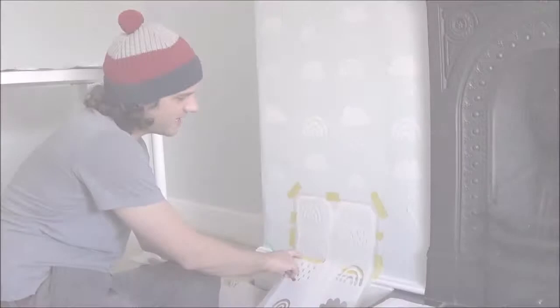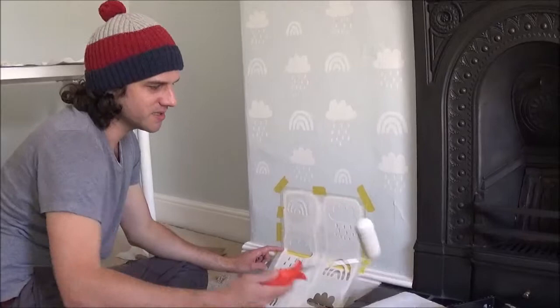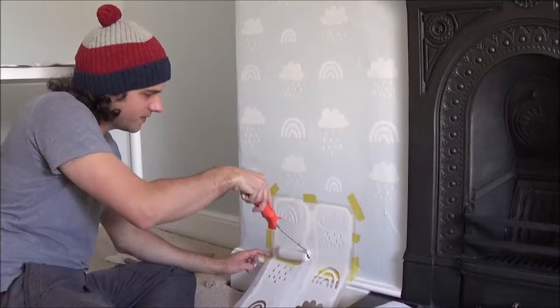So I've got down to the bottom now, to the skirting board. I've taped the stencil in position. Now to get into the bottom bit along the skirting board, I've just put a bit of tape here so you don't get any paint on the skirting board. I'm going to use the roller first and roll down as far as I can get with the roller, and then finish off using the stencil brush.